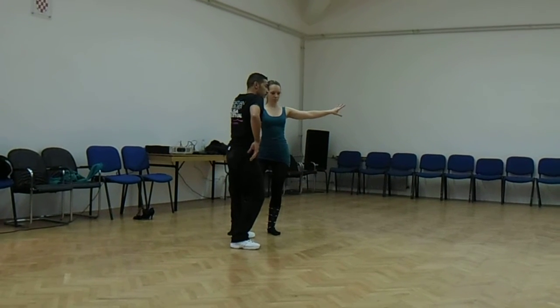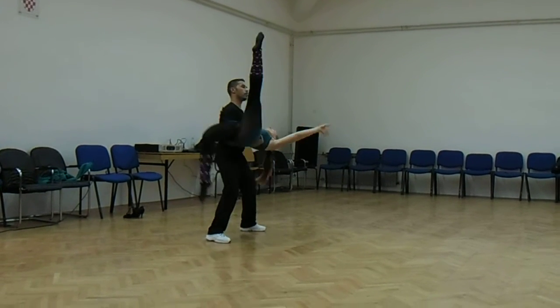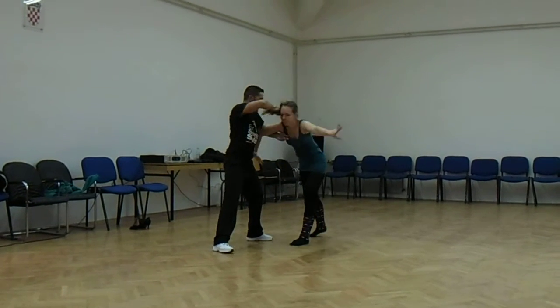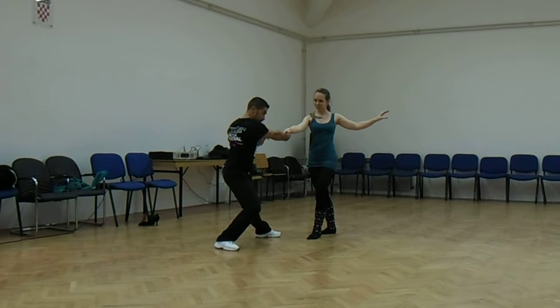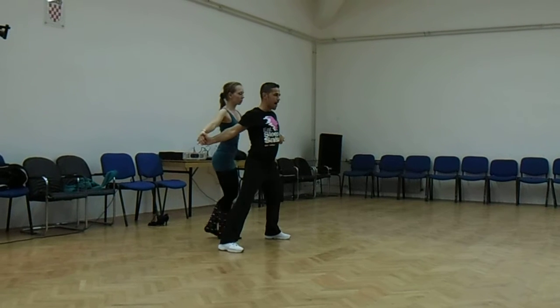And you catch the arm. Then you open. 1, 2. Catch the leg for the legs. Then you catch the right one. Switch it. Turn. Bring it back.